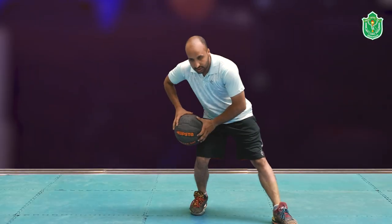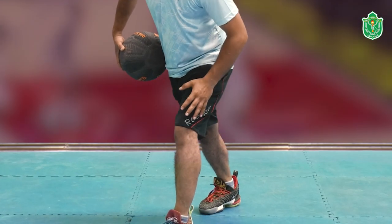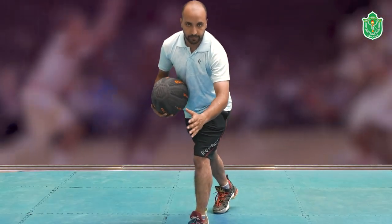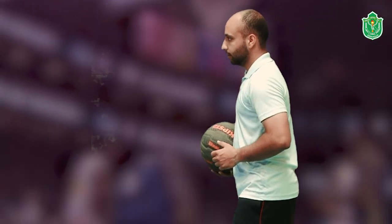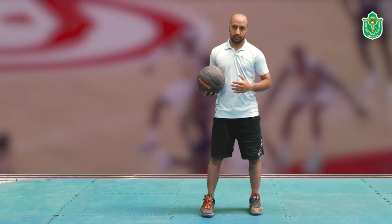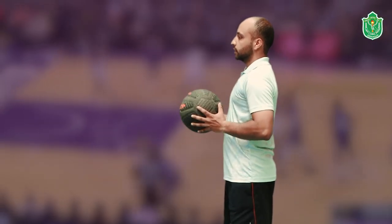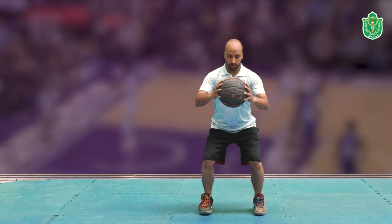Move the ball towards your right pocket, lift your left toe across, and then boom — start your dribble. Let me show you one more time: stand with feet shoulder-width apart, keep the ball near your chest.